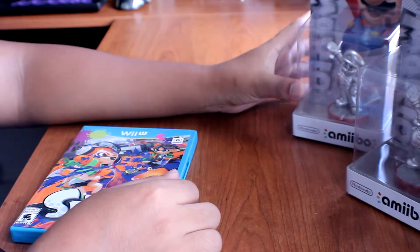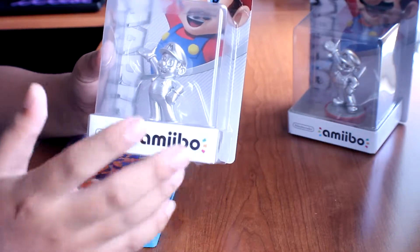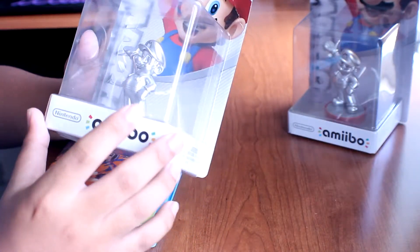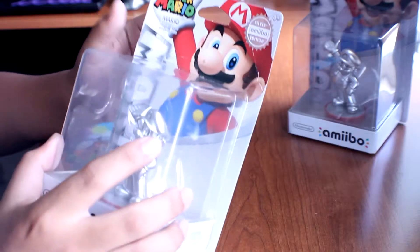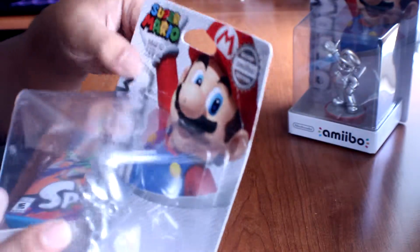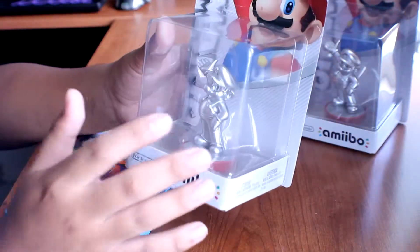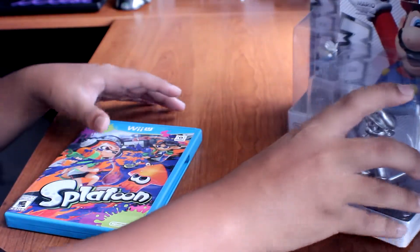Anyways, that's about it for the Splatoon unboxing. I'll be doing a separate unboxing of this silver amiibo since the casing is already messed up — look at that, it's crumpling and already opening. So I might as well open it up for you guys, and that's going to be a separate video.